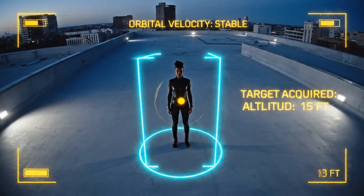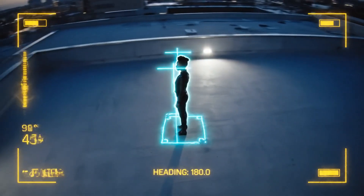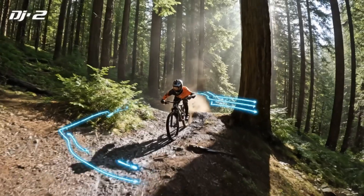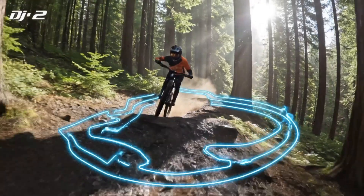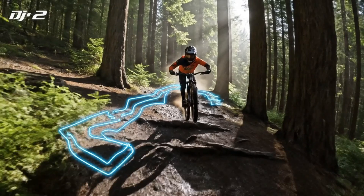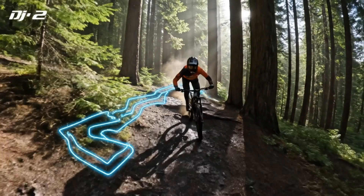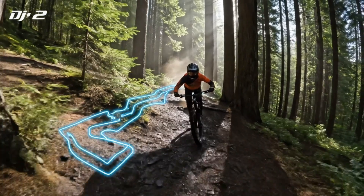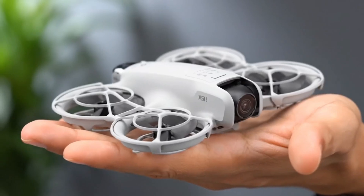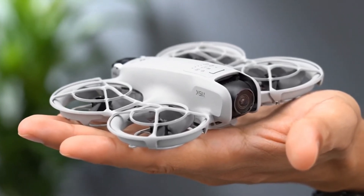The second prototype appears closer to the traditional Pocket design, but with meaningful changes. It features a single camera module that looks larger than the Pocket 3's lens, possibly housing an upgraded sensor or image processor. This variant also includes visible physical buttons below the display, pointing toward faster manual control and reduced reliance on touchscreen menus. A previously leaked image from a Barcelona shoot aligns closely with this single-lens version, further supporting its authenticity.